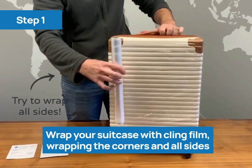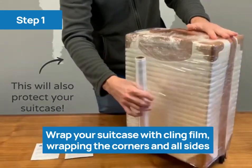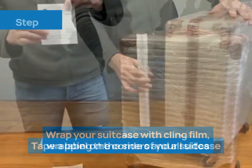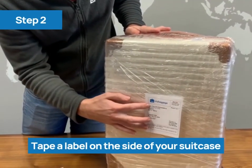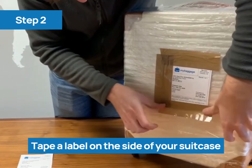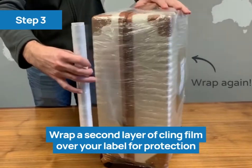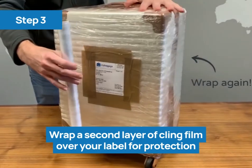For method one, wrap your suitcase with cling film, wrapping the corners and all sides. This will also help protect your case. Tape the label on the side of your suitcase. Wrap a second layer of cling film over your label for additional protection.